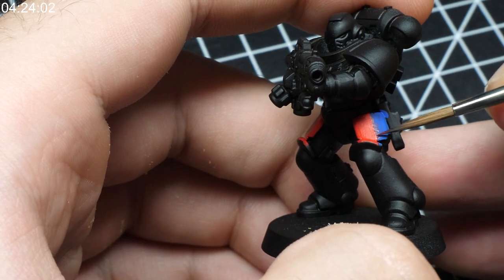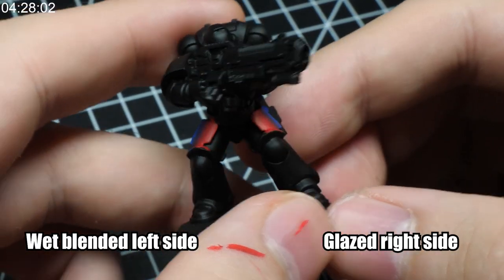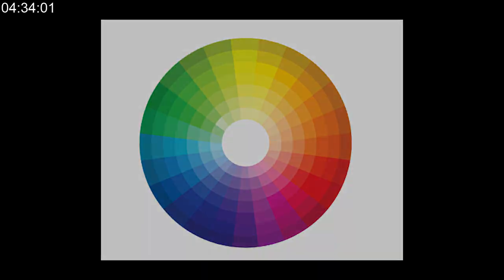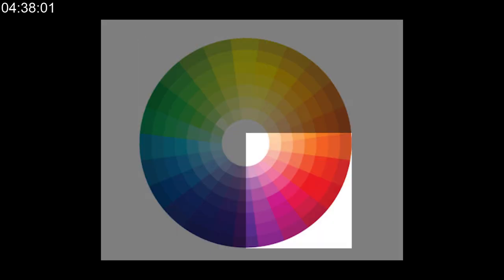Wet blending is also, in my opinion, not ideal when you want to blend colors that are on opposite sides of the color wheel. So if you want seamless transitions between red and blue, you might be better off glazing between those two colors to avoid creating too much purple as the resulting midtone. But if you do want that purple there, go for it. Blending between colors on the same side of the color wheel will be much easier. The same is true if you choose to desaturate the color by blending, for example, black and blue.